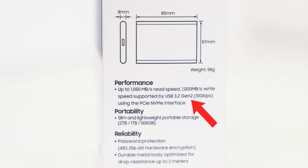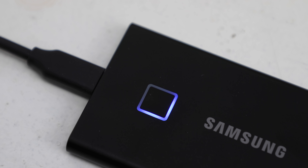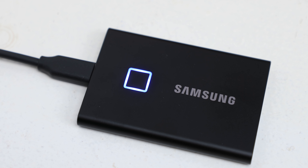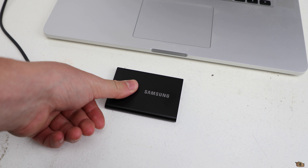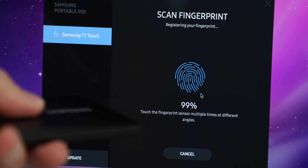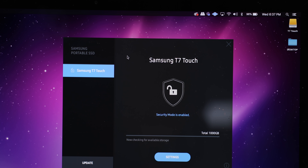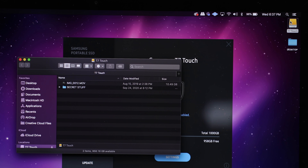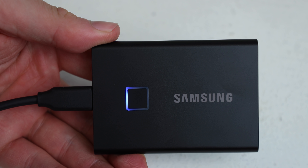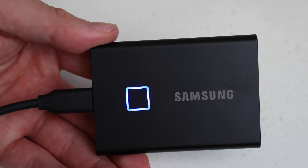Speaking of USB-C, these T7 drives support the latest USB 3.2 Gen 2. The T7 Touch has 'touch' in the name because — you probably guessed it — that square you see is a fingerprint reader that doubles as an LED status indicator. I don't think I've ever seen an SSD with one of these. You can easily set up your fingerprint with Samsung's software, and the contents of the drive will not show up unless you authenticate with a fingerprint or a password. Using the software, you can set up multiple fingerprints and they're easily manageable. Around the fingerprint scanner is a blue LED status indicator that displays different patterns depending on what you're doing with the drive.